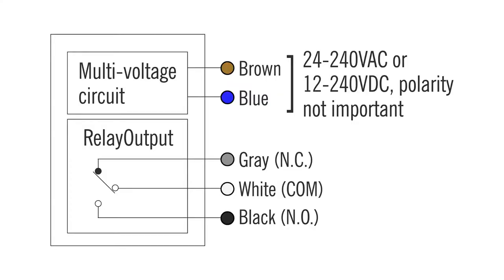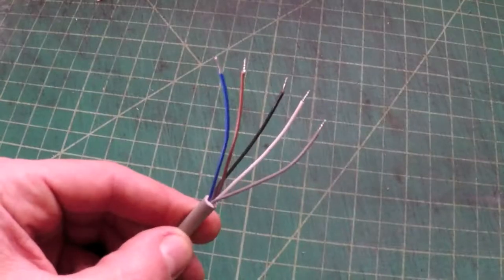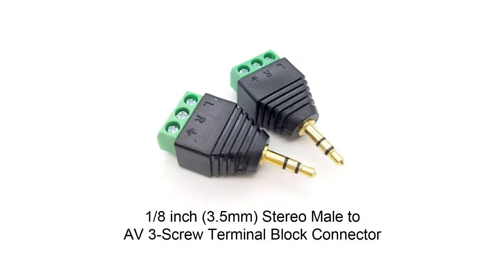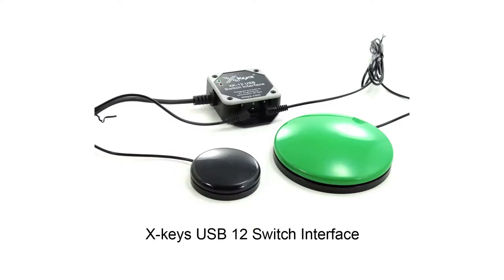The relay switch has two positions: normally open and normally closed. I connect the white and black wires to the USB interface, and I do not use the gray wires. I recently found these AV adapters with screw terminals that work great with the X-Keys USB switch. The common 5-volt signal from the USB switch can trigger any channel, but it cannot be used to power the beam sensor.